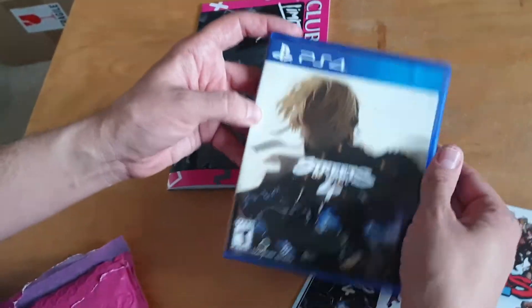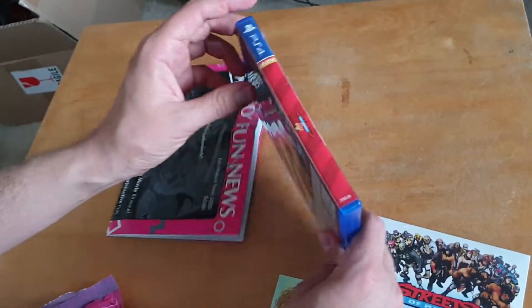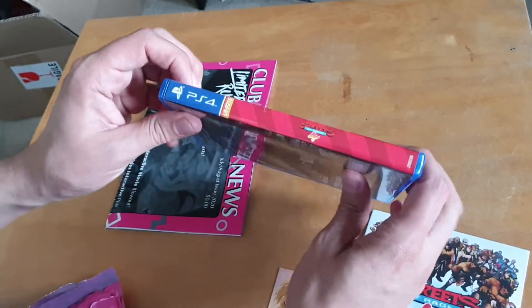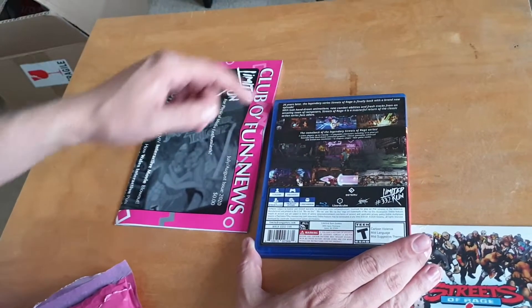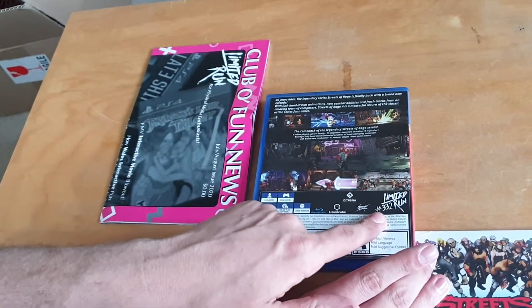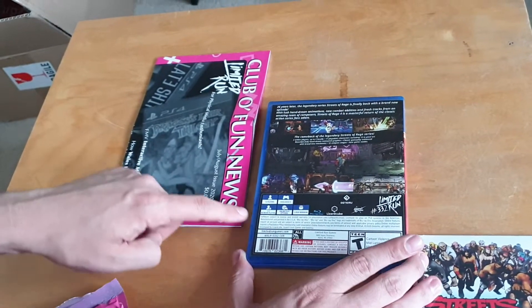The case itself is really nice and well designed. It's got the main graphic of the game on the front, the Streets of Rage 4 logo and PlayStation 4 logo on the spine, and on the back there's a bit of information about the game along with some screenshots. It also has the Limited Run game number, which is 332, plus the standard information you'd find on the back of any PlayStation game.